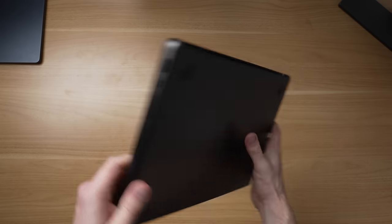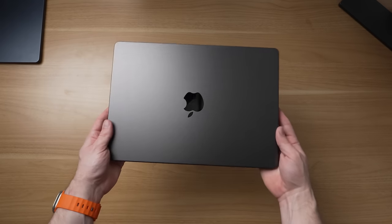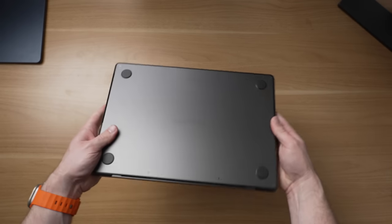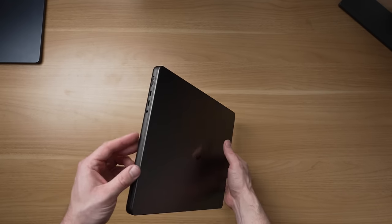Before we talk about the chips, I want to mention two quick changes that have nothing to do with the M3 Pro chip on the MacBook Pro. Number one would be the new color — this is the new Space Black color.